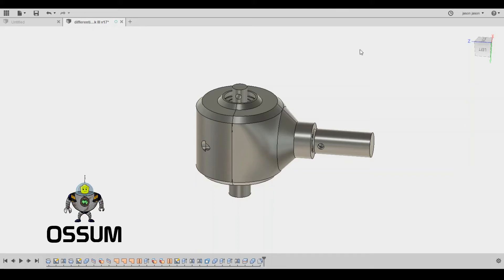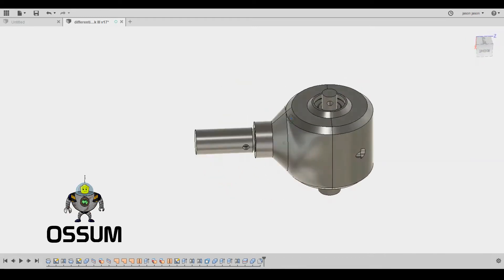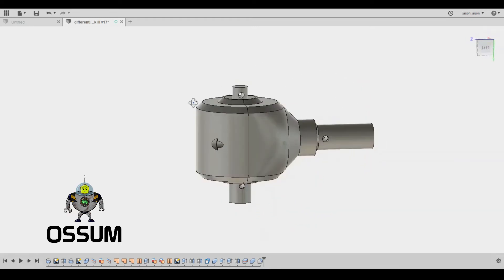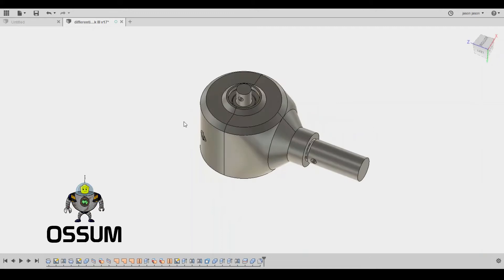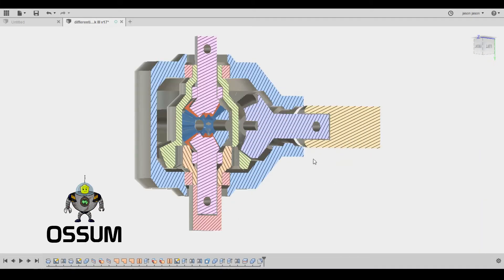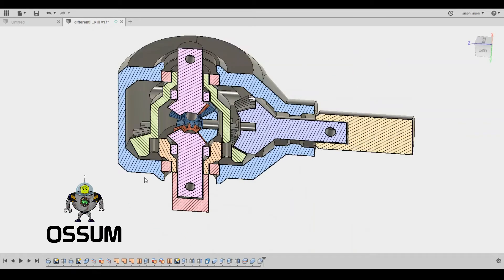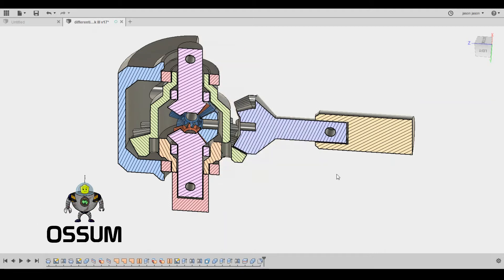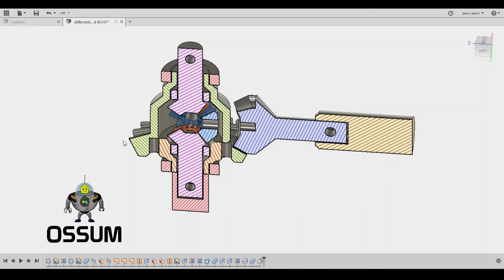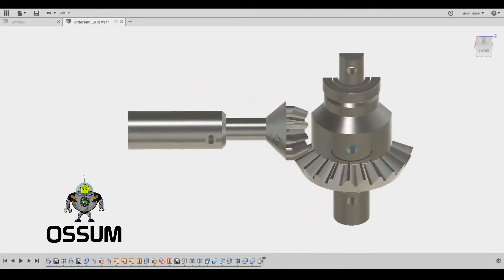This is the third iteration and first functional version of my differential for the project I'm collaborating on with Robox. It's obviously at a very early stage. I decided to just actually build one and then make some revisions from there. I find that if you try to design everything perfectly the first time around you never actually end up getting to building it.